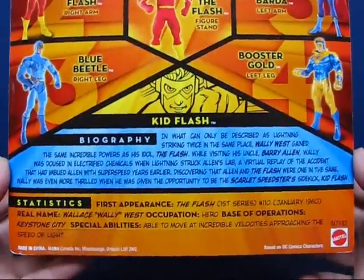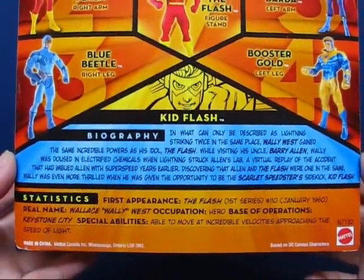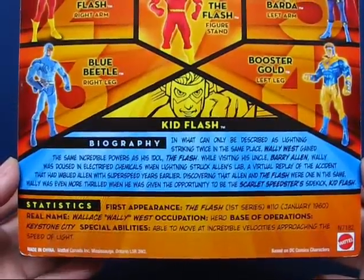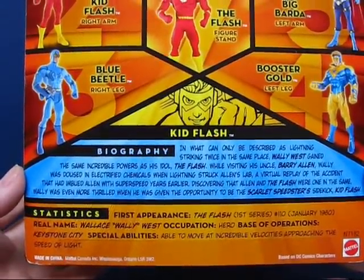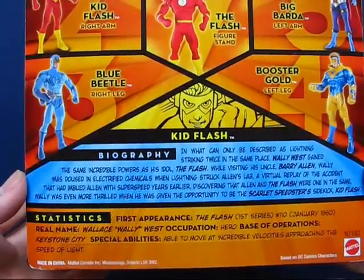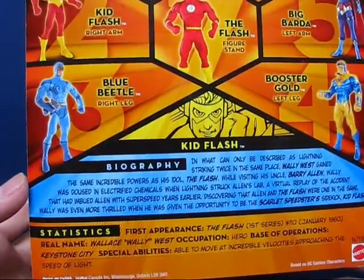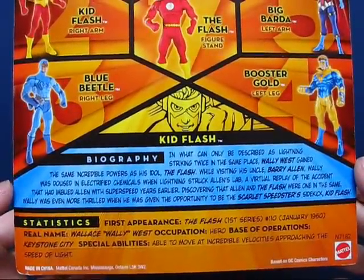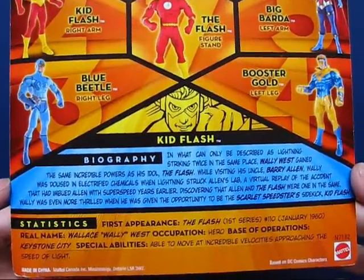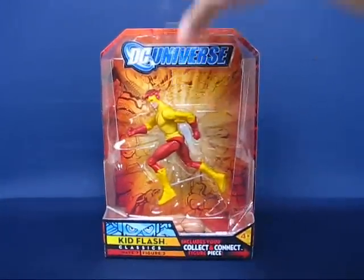Down below you can read Kid Flash's biography and statistics. I have only known Wally West as the third Flash for the last 20-some odd years, so I don't know much about his history as Kid Flash or as the sidekick to Barry Allen. So this is a pretty interesting biography on here. Now let's go ahead and open up the figure and we'll be right back.